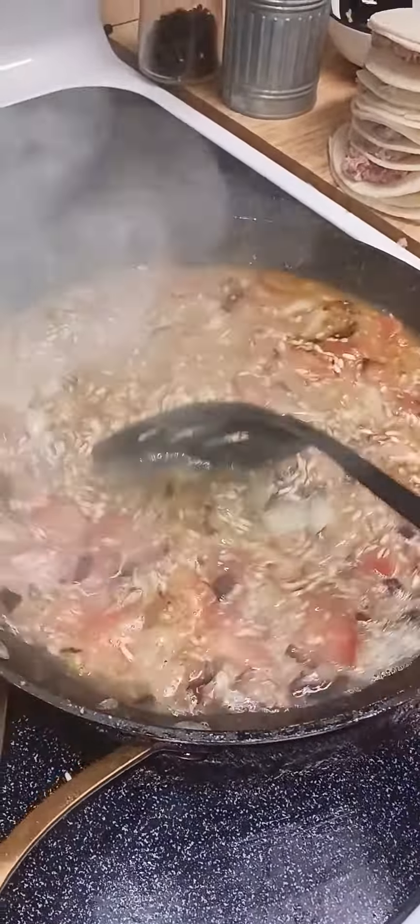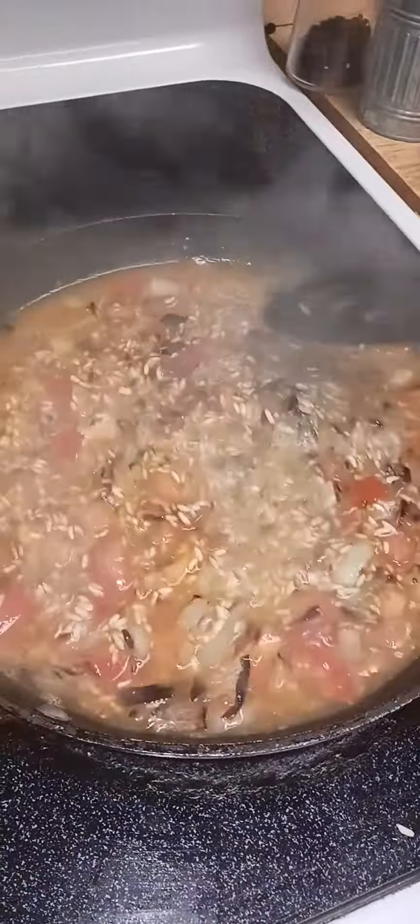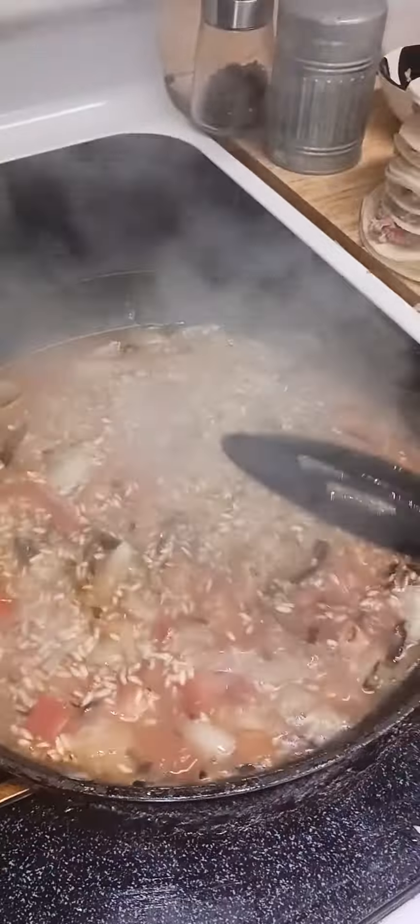Today I'm making some Spanish rice. I browned the rice, the tomatoes, the onion, and put it all together until it got nice and brown. Then I added about a cup and a half of water. And as you can see, it's boiling up.